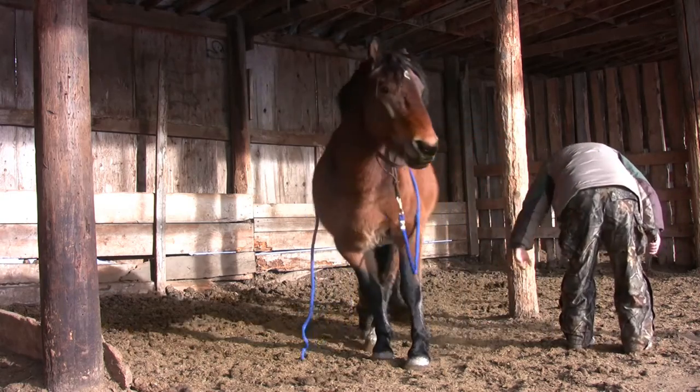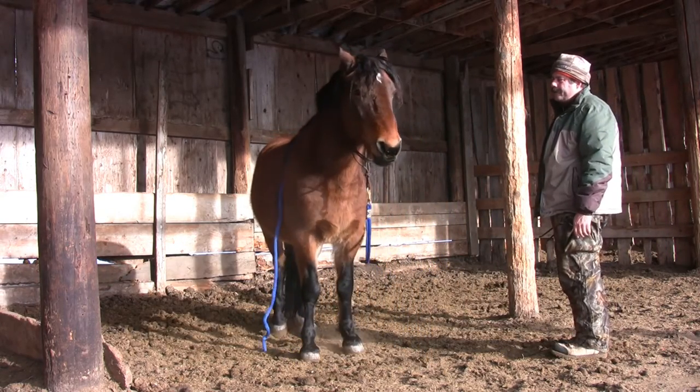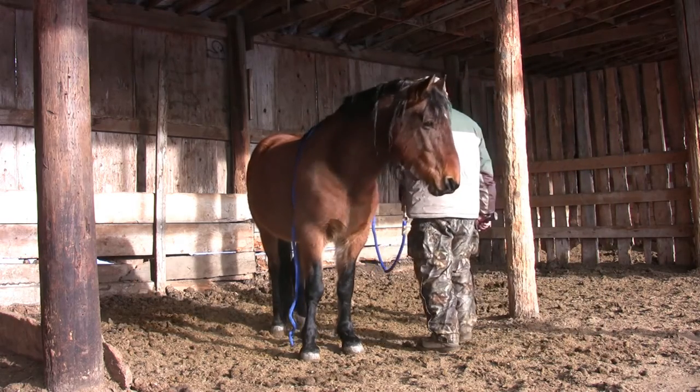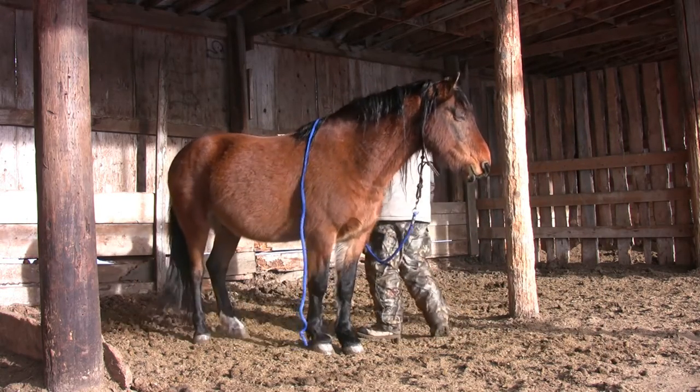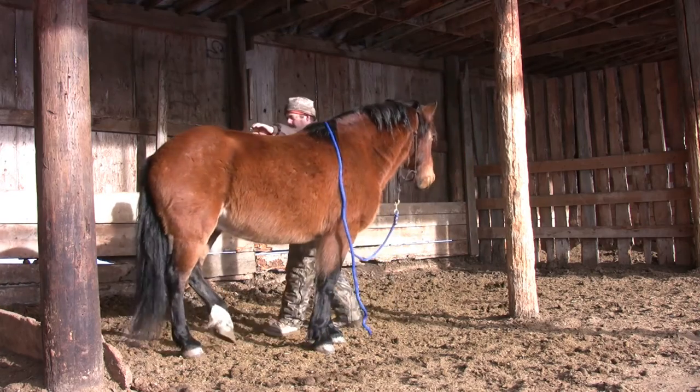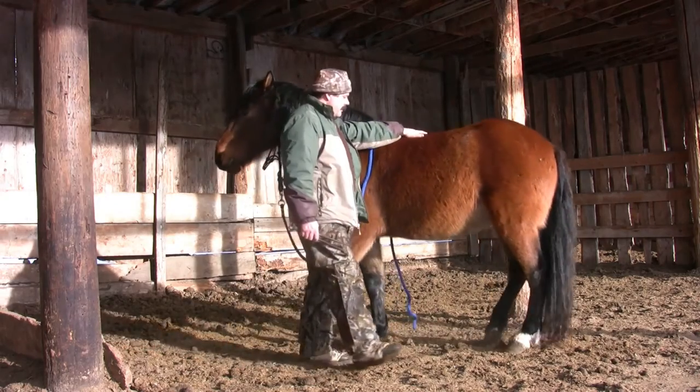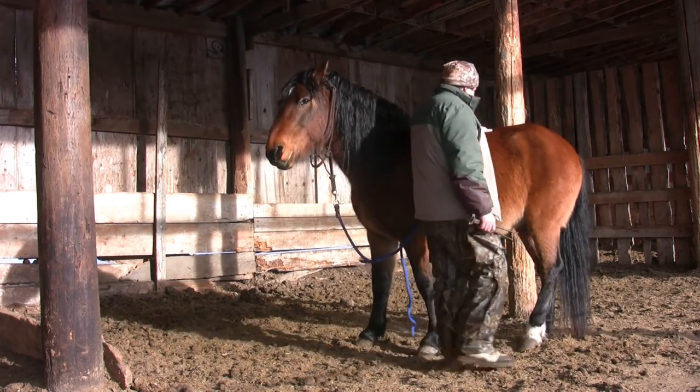Zeus becomes uncomfortable here and takes his leg away and steps over. I maintain the feel of my hand on his leg for as long as I can — I'm not attempting to pull his leg back or hold him there, as that would certainly be a dangerous move. However, I want him to feel my hand on his leg throughout his movements and realize that I'm still with him even though he's moving.